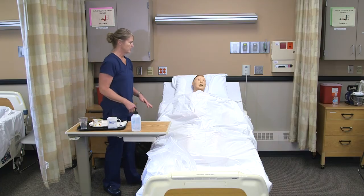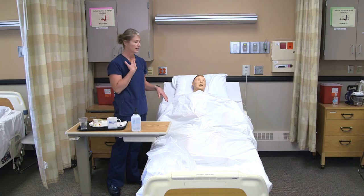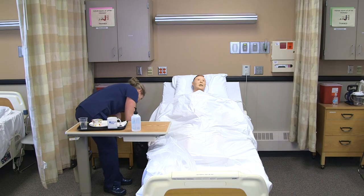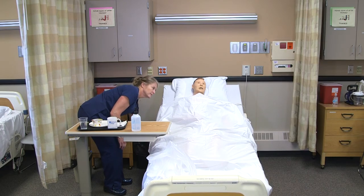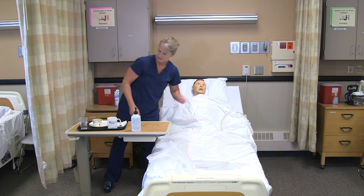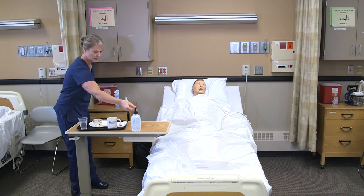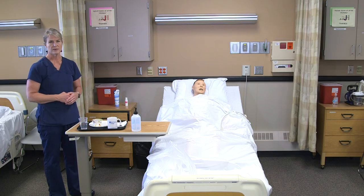It's a good idea to have residents sit upright for at least 30 minutes after the meal to make sure they digest and don't have any aspiration concerns. Are you comfortable, Lee? I'm going to make sure that your bed is lowered and locked, and that you have your call light here. I'll wash my hands and then take the tray back to the kitchen, and then make sure I document what he had in the meal.